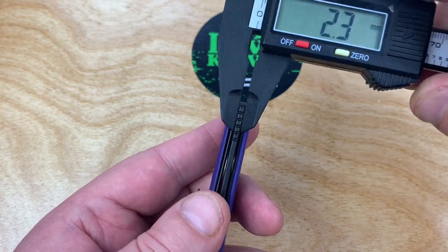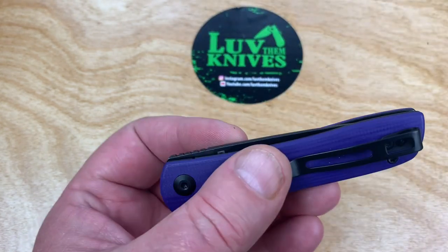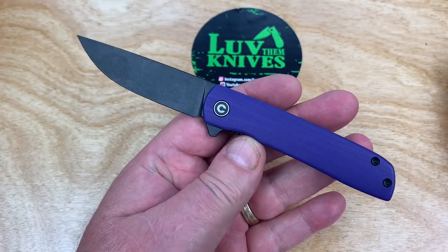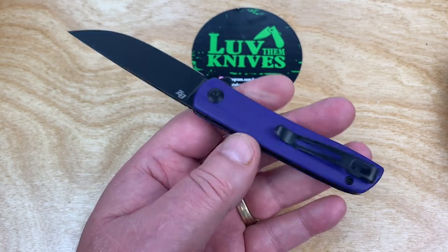Kick it up on the blade stock — about 2.3mm, 0.09 inches. So, fairly slender blade stock, but it's appropriate for this knife. It's a small, light carry, discreet carry — kind of a budget gent carry.